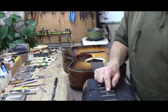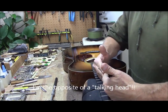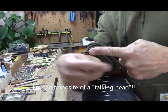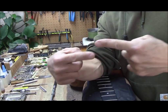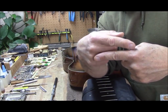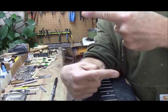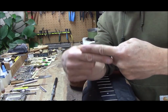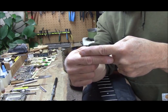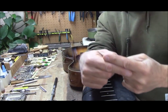This guitar here is a Merrill and it uses a two-way truss rod. It has a nut on each end so that as you turn one nut it also turns the other, and it can move both ways — so you can add relief or you can take out relief.